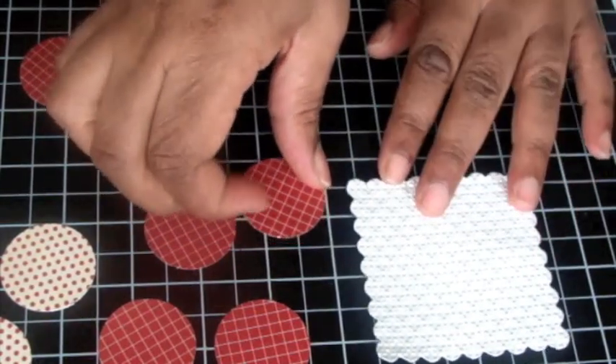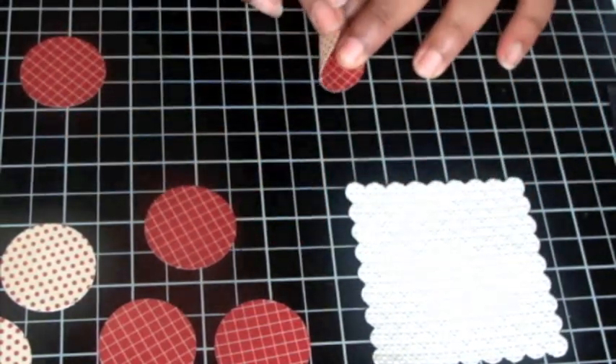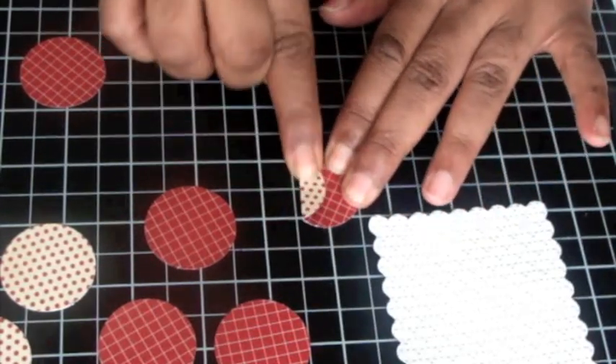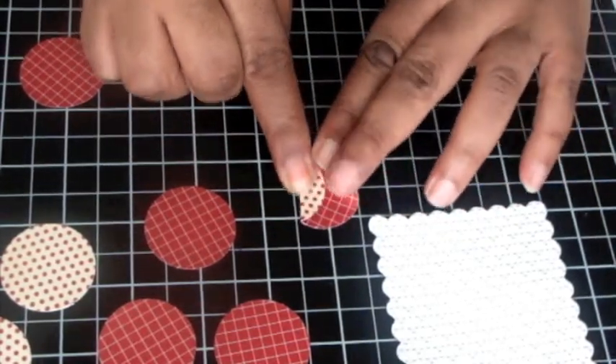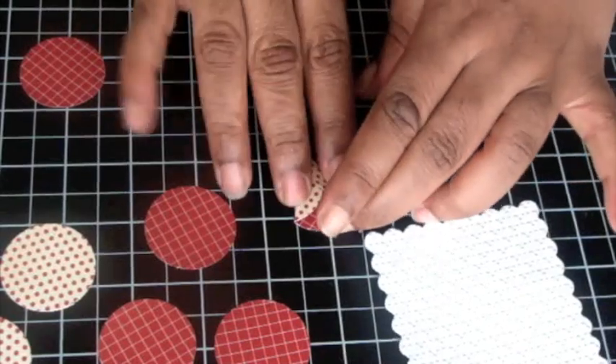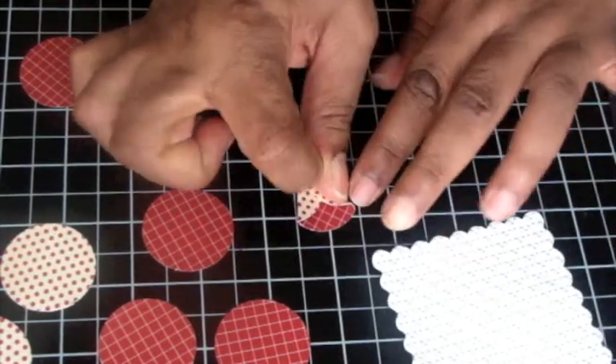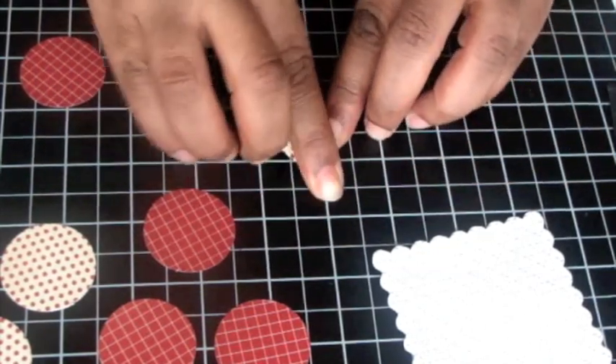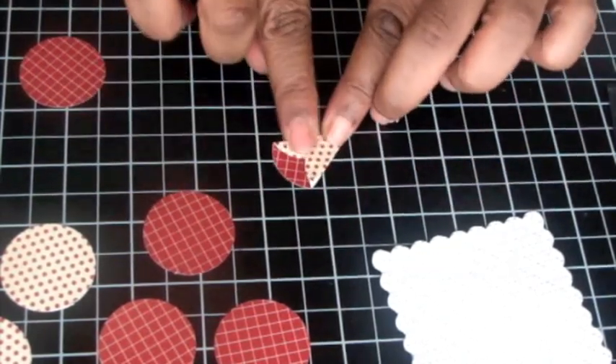I'm going to use it this way because I want to alternate the outside petals. I'm just bringing it in a third of the way on one side and bringing it in a third of the way on the other side and making a cone. Do your best to make it even on both sides, but it's okay if it isn't.